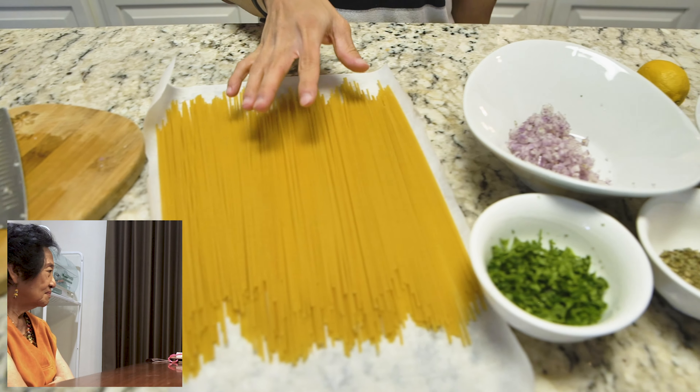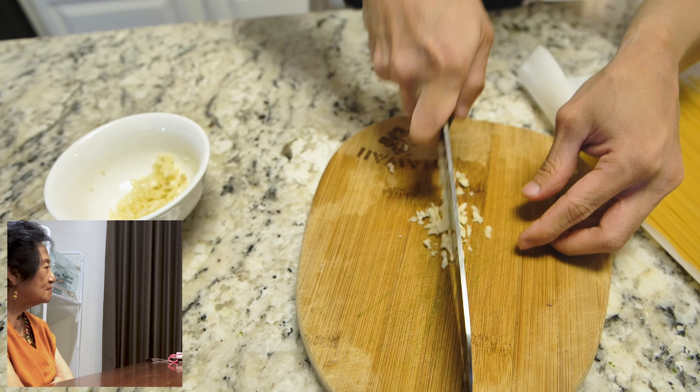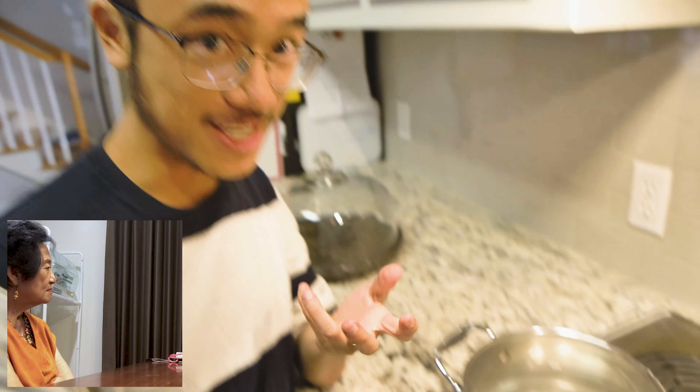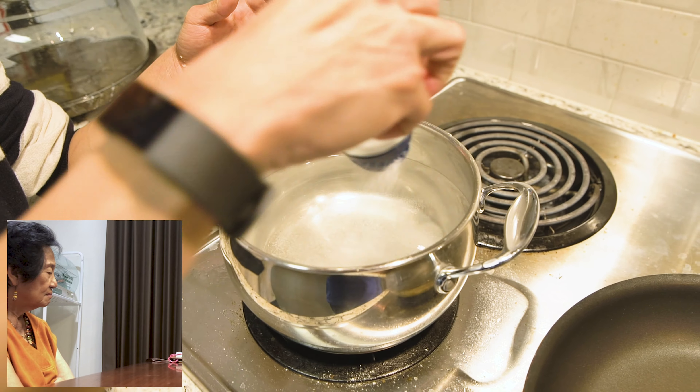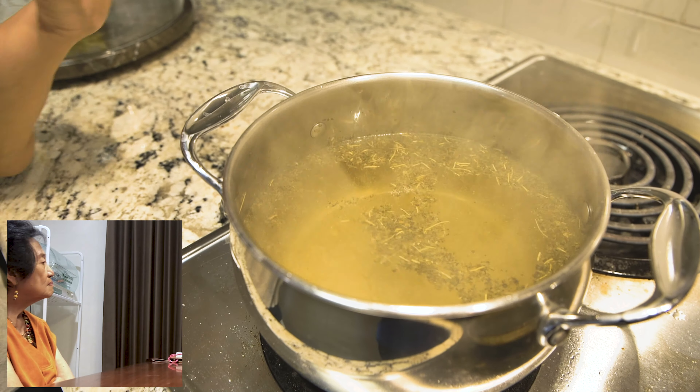We're making a seafood spaghetti scampi. Here we have all the ingredients: garlic, spaghetti pasta, shallots, parsley, Italian seasoning, shrimp, and lemon. We're still waiting for the scallops and the lobster. Chop the garlic very fine — that way some of the garlic will melt into the sauce and make it taste much better. Now we're gonna boil the water. You want to make sure the water is tasty enough so that the pasta, after it's cooked, already tastes really good on its own. Add Italian seasoning — rosemary, garlic powder — and taste it first before adding the pasta.